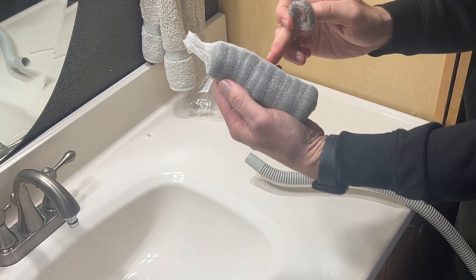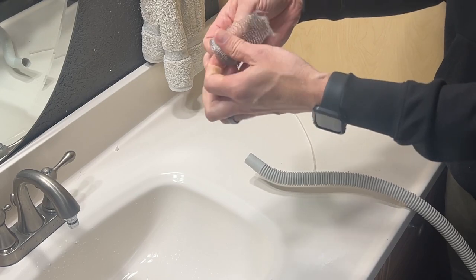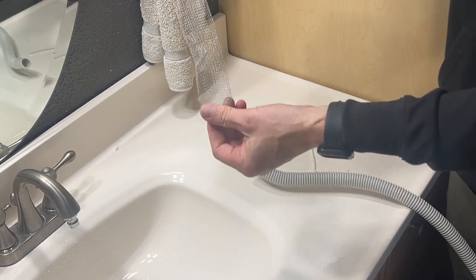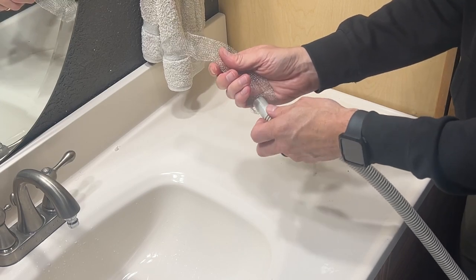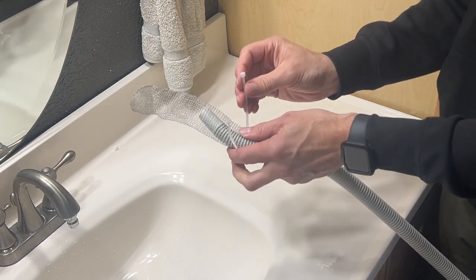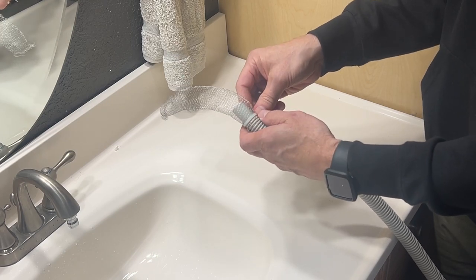Just take out one of these, and then in order to get it ready, you just unravel it. It's about 10 inches long and about 2 inches wide. Just slip it over the end of the hose, and then take one of the cable ties to affix it to the end of the hose so that it doesn't come off when your washer is draining. You may want to cut off the excess cable tie as well.